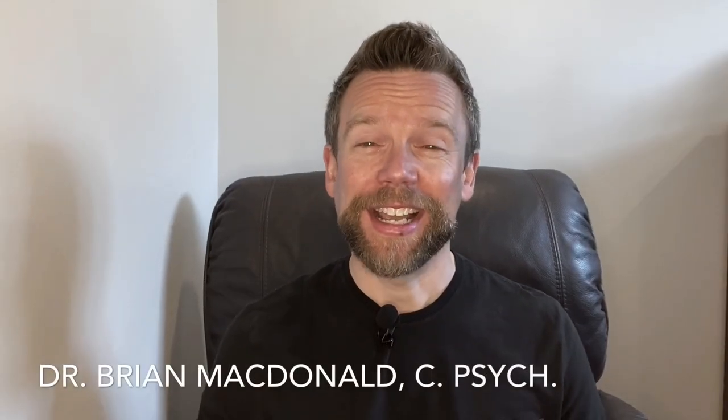Welcome to Brains on Games. I'm Dr. Brian MacDonald. Have your kids ever thought about driving fast cars or wanted to drive racing cars?